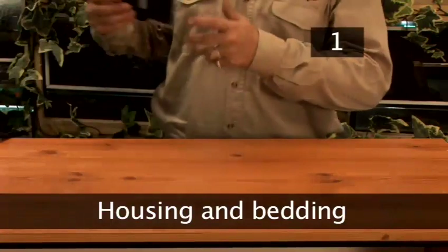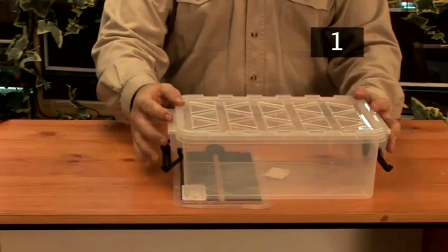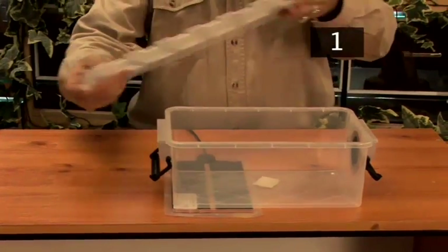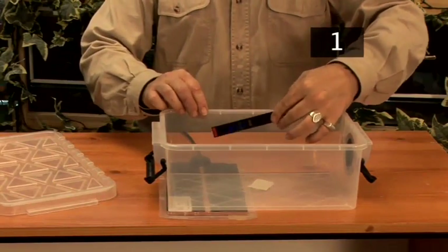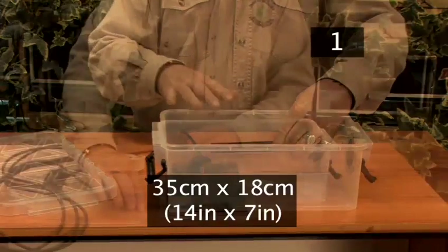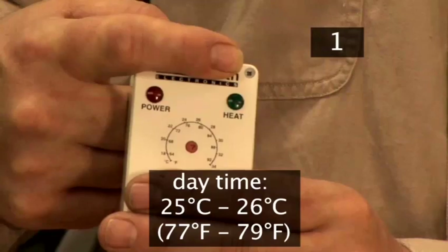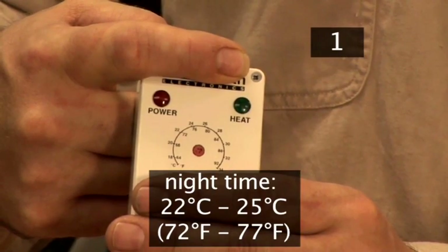Step 1: Housing and bedding. You will need a heat mat to keep the enclosure at the correct temperature. Baby corn snakes should be kept in small, ventilated enclosures for the first 6 months, as they are scared of large spaces. Place a thermometer inside the tank to monitor the temperature. The tank should measure approximately 35cm by 18cm. The heat source should be controlled by a thermostat placed on the heat mat. The temperature should be 25–26 degrees by day and 22–25 degrees at night.